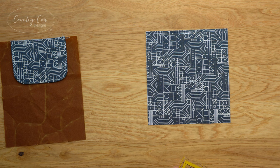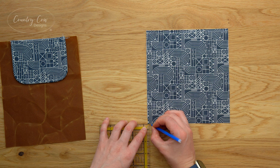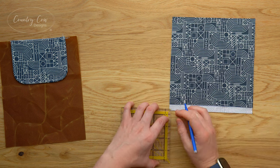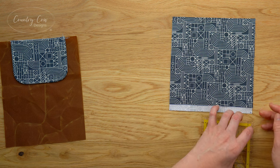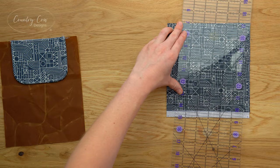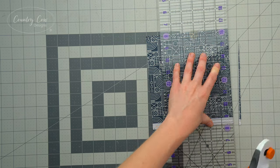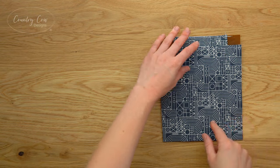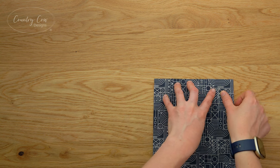The easiest way to do this is to measure an eighth of an inch in and mark it on each side - do this on the wrong side of the fabric so it's easier to see. Then put your ruler from the top edge down to the mark you've made and trim it like that. Now place the pocket onto the panel, matching up the bottom edges and clipping just along the bottom edge. At the top, your pocket should be hanging off the edge equally on both sides.